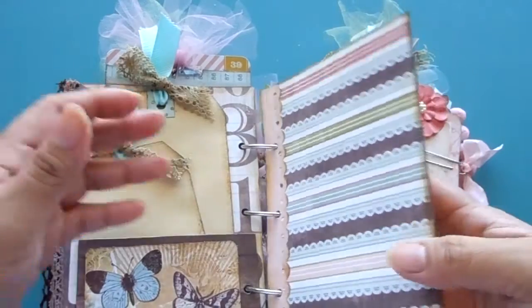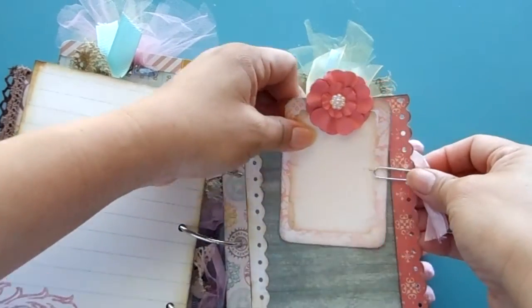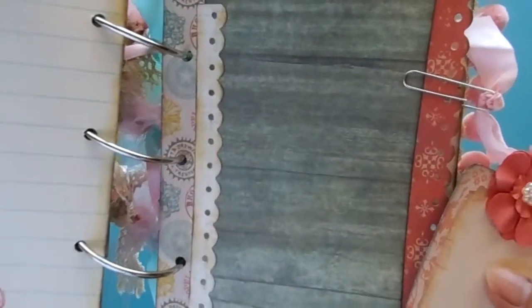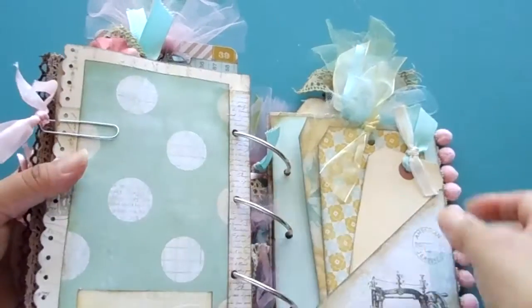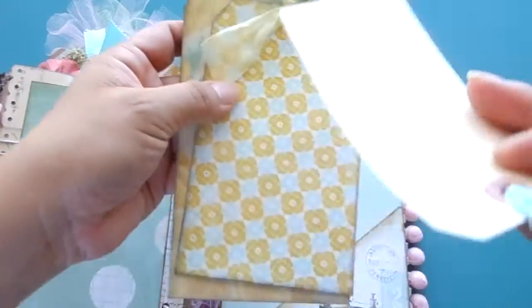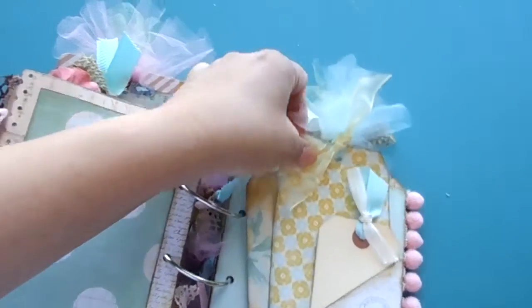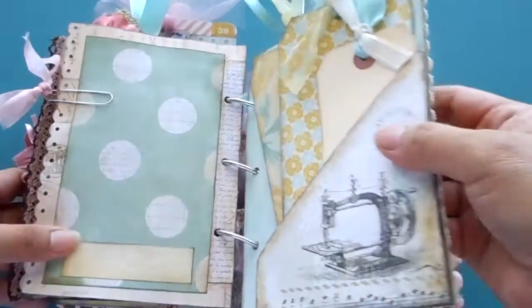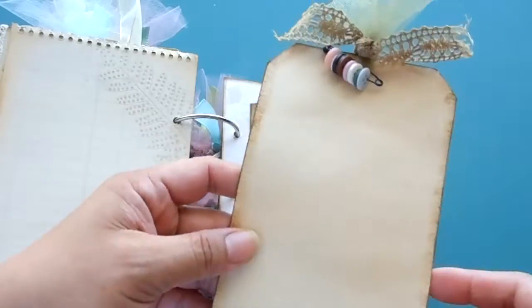Here are two tags for journaling. There's another page for journaling — lots of places to write things. There's another tag, another tag, a place you can put a photo, a paper clip with some ribbon, and this page here has three tags.